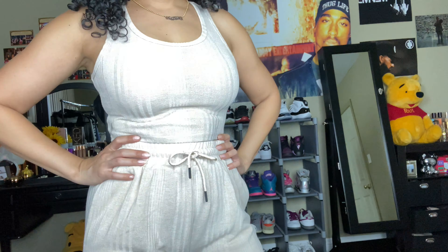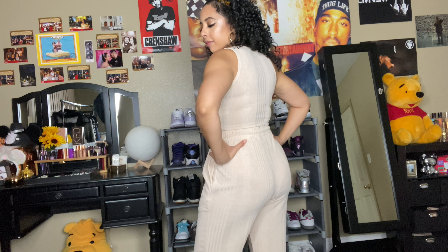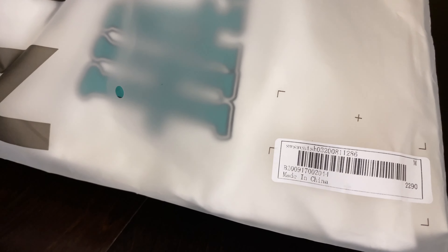This is probably one of my favorite things — it's a cropped tank with matching joggers. It's the exact same material, cinches at the waist really well and at the ankles. It is really comfy. I did grab a medium, which I think fits really well. If you want it a little baggier, definitely size up. It's like a ribbed material, kind of see-through but not too much. I love the nude color.